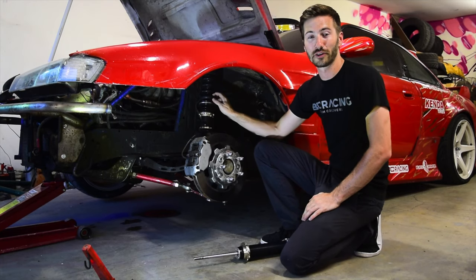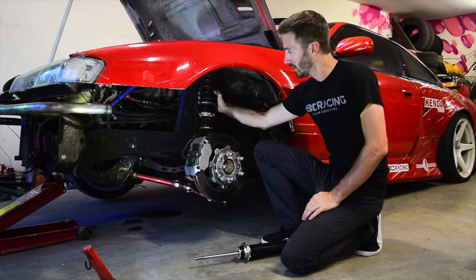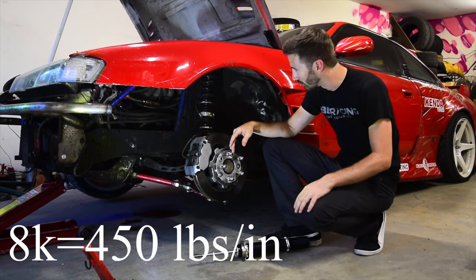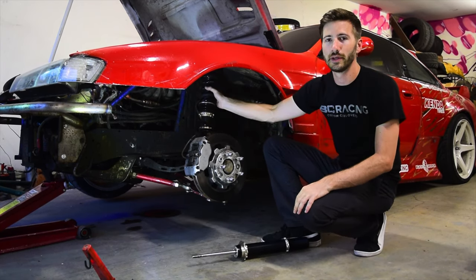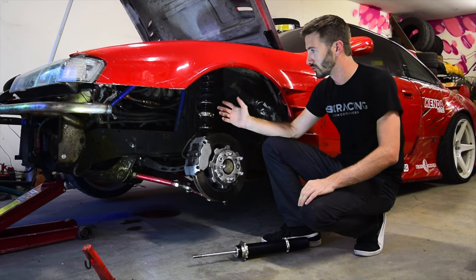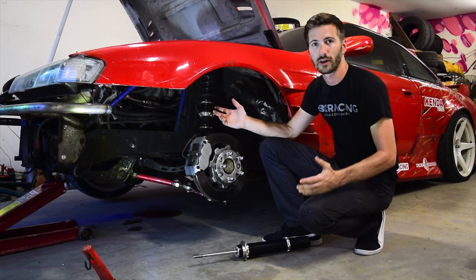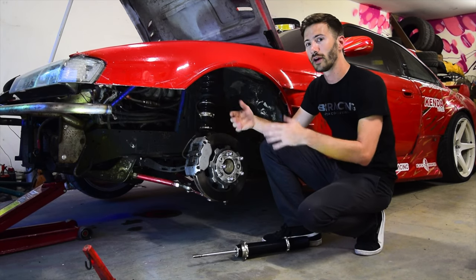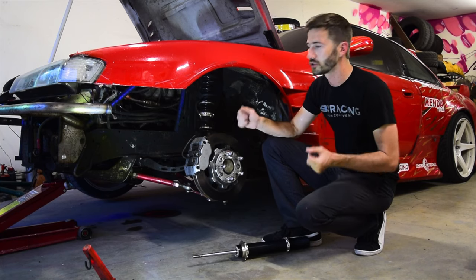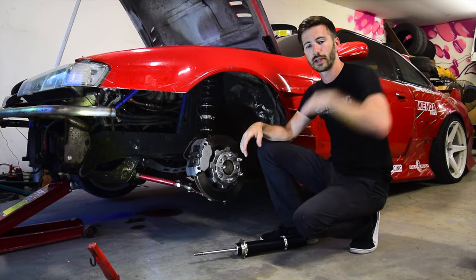The spring rate I have currently on the car is 8k — I think that's somewhere around 400 inch-pounds. In the drift world this is a softer spring rate, great for something like an SR-powered car without a lot of weight on the front, where you don't have a lot of tire or grip and you just want the car nice and tossable.